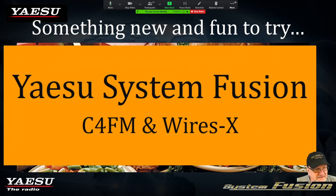Something new and fun that has recently come up in the amateur radio field is digital. Digital has been around for a while, but Yaesu has brought to the market what is called Yaesu System Fusion. They've also incorporated C4FM and WIRES-X. One thing to remember is these words are not interchangeable — they do not mean the same thing. That's one of the things we're going to talk about.